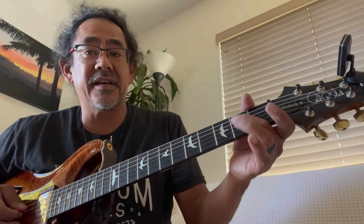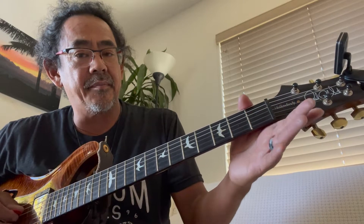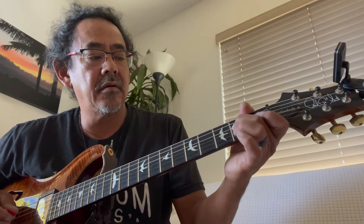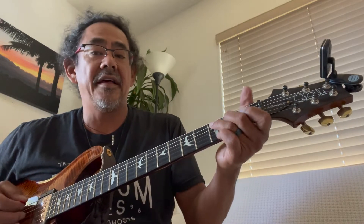So it's doing a little hammer-on pull-off on the second fret. I would pick the open D, and then hammer-on the second fret of the D, and then pull-off. And then to the third fret of the A, hitting the C note.